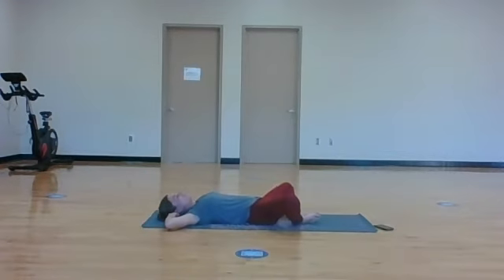Bring the soles of your feet together, let your knees go out wide - Supta Baddha Konasana. Enjoy a nice little hip opener here.